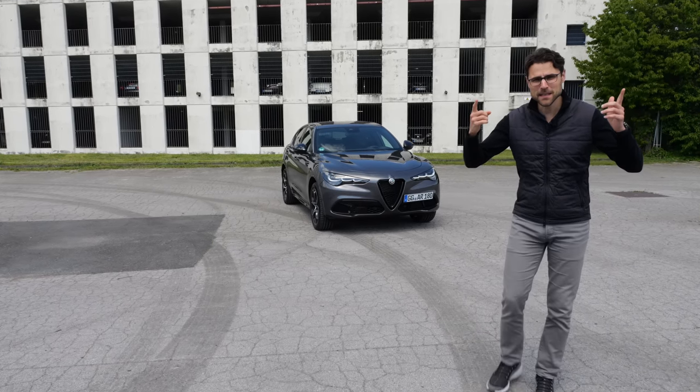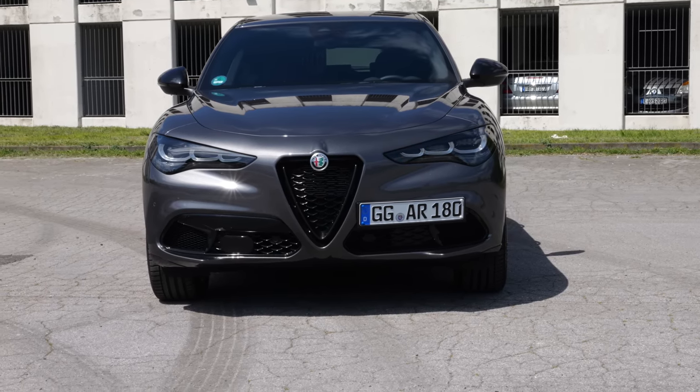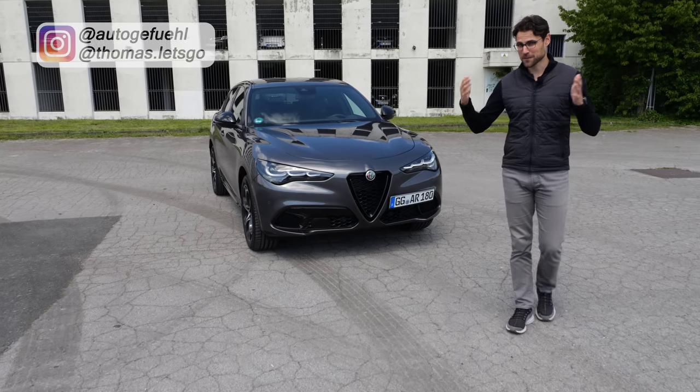Today it's time to drive the facelift of the Alfa Stelvio — Alfa's midsize SUV — with Thomas and Autogefühl in 4K, full screen, full length.